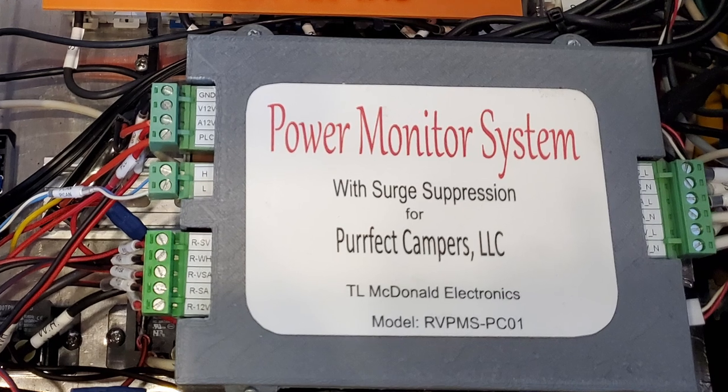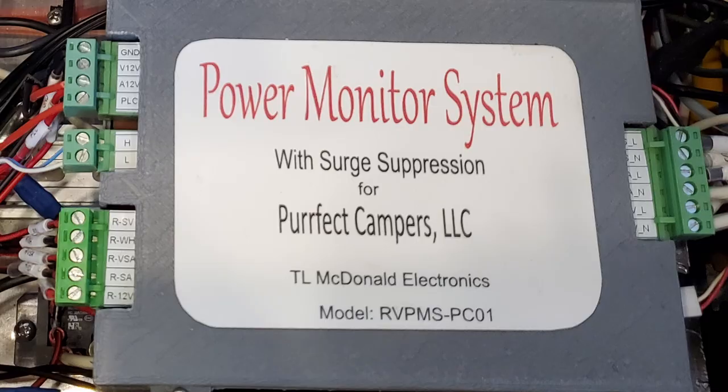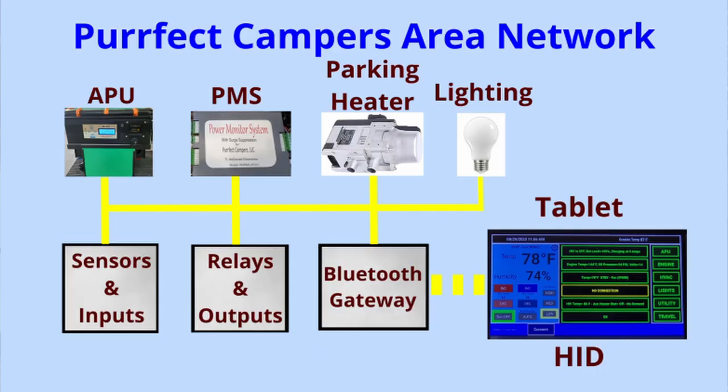It adds a lot of features such as surge suppression, voltage monitoring, load shedding, transfer override, and more via the Perfect Camper's area network.